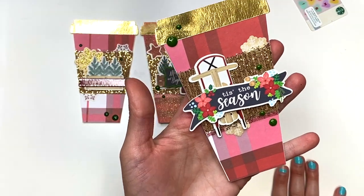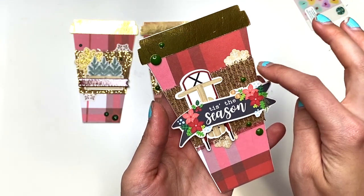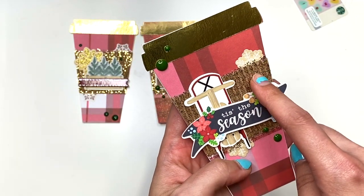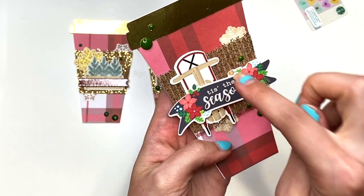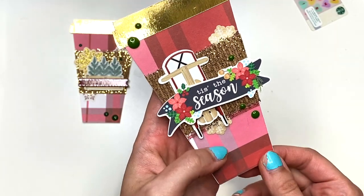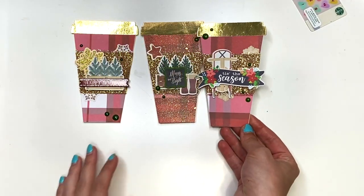There's also this one that I made. More enamel dots — they've all got the gold foiling. They've all got the gold glitter tulle in the background on top of the corrugated paper for the cup sleeve. This one's got a little sleigh or a sled, and it says 'Tis the Season.' This I just cut out with my Silhouette and printed it. So pretty — didn't these turn out so cute?